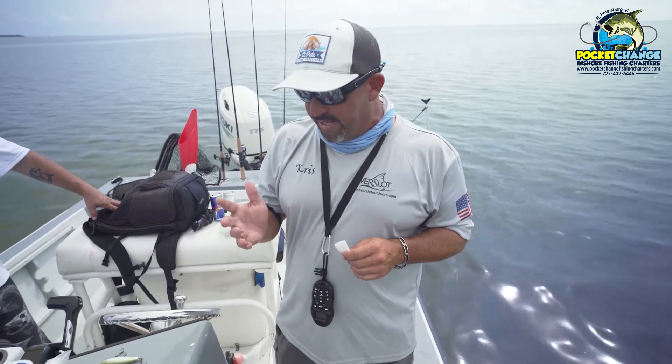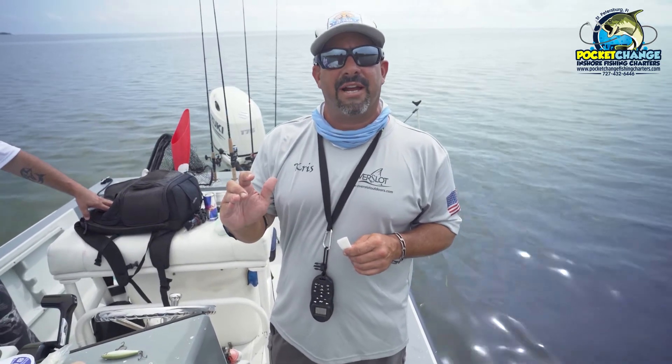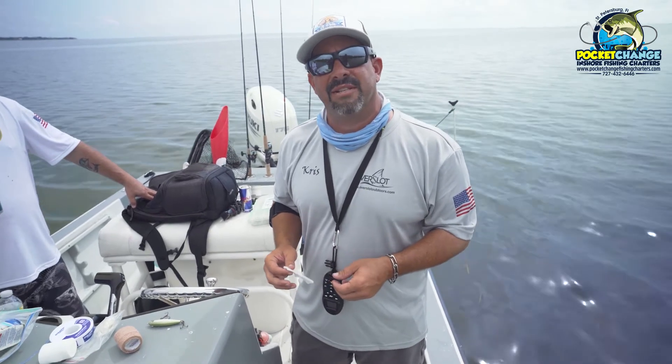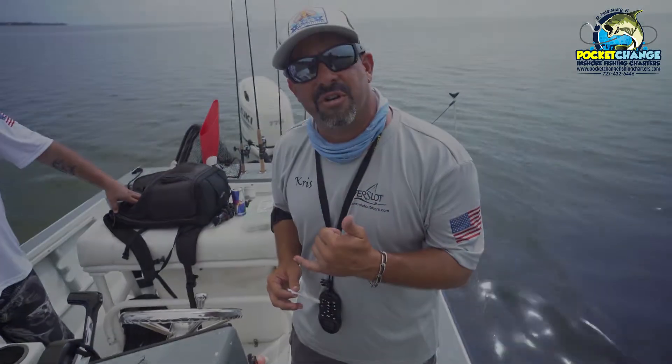Because if you don't, you might end up taking a little sliver off your finger like I did and then have to bandage it and do first aid out on the water. Just another tip from Captain Chris at Pocket Change in Jore Fishing Charters.